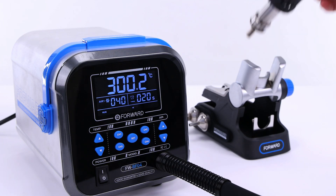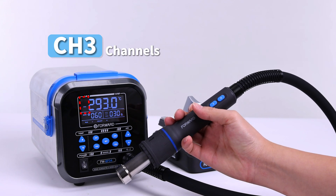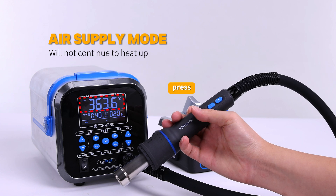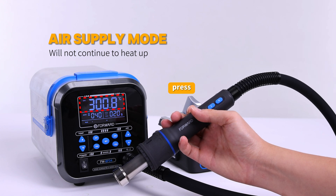When you pick up the air gun, it starts to heat up. Press the function key to switch channels. Long press the function key to switch to air supply mode without heating; press again to cancel the mode.